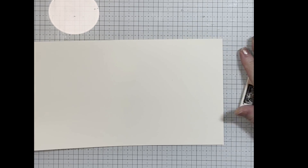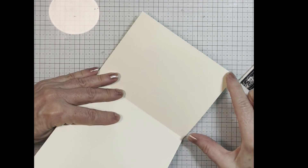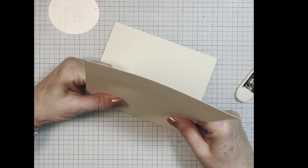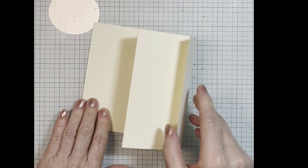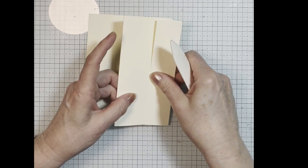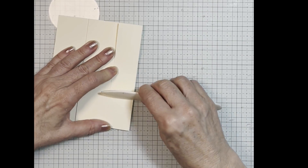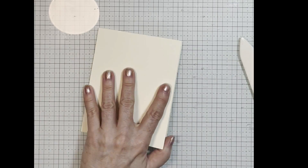And then what we're going to do is take our bone folder and fold this piece in. So this is four and a quarter — this is going to be the back base of the card. And so we're going to do a mountain valley fold. There's your mountain, there's your valley. I want to really crease these. We can flip this one over and crease that. Okay.